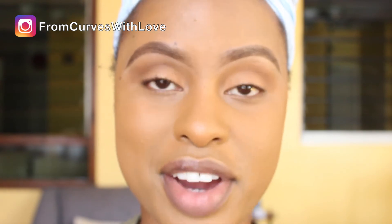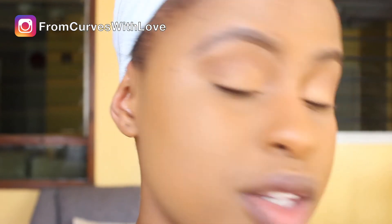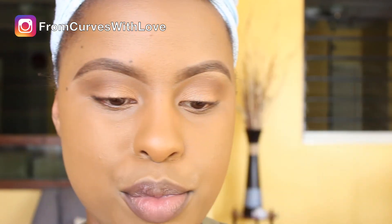So there you have your eyeshadow look — very simple, very easy to do, and it makes you look like you really know your eyeshadow game even though you're just winging it. Another tip: you could also highlight your brow bone. What I do is use the same Sleek palette — the highlighter side. It's a really subtle color that works perfectly for a brow bone highlight.